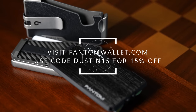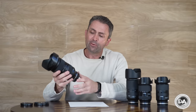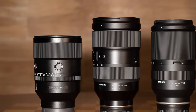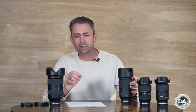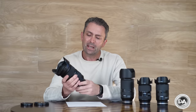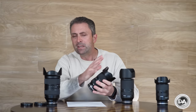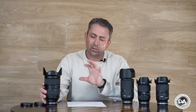Here are reasons to consider the 35-150. When it comes to build and handling, this lens is in another class compared to the others. The 70-180's zoom and focus rings just feel much cheaper by comparison. The 28-75 is more similar to the 35-150 — definitely a vast improvement over its predecessor — but the 35-150 is definitively the premium lens and it feels like it in hand.